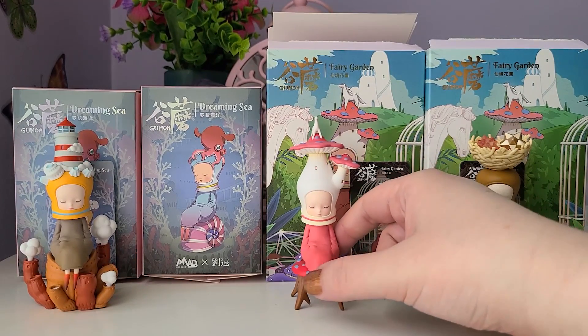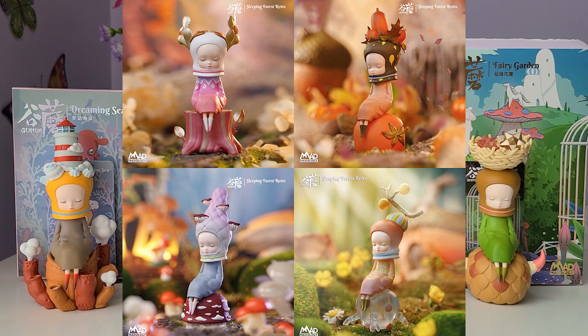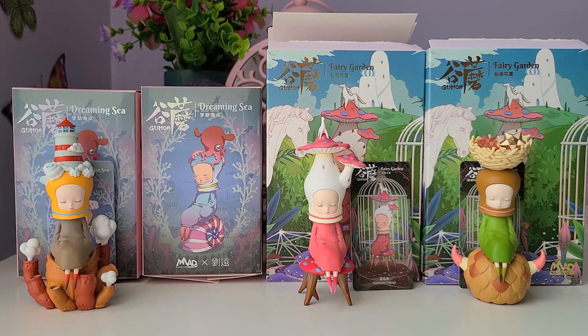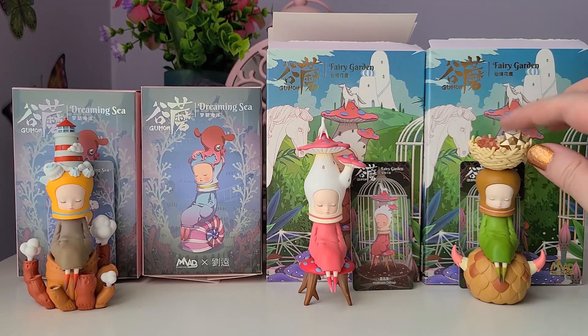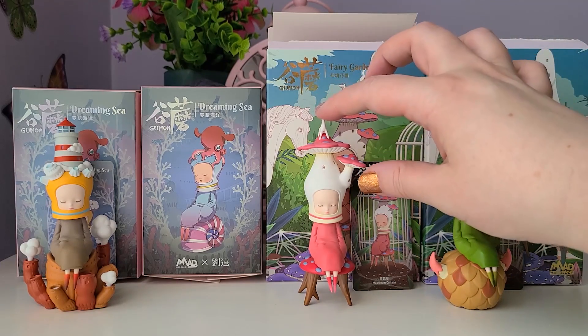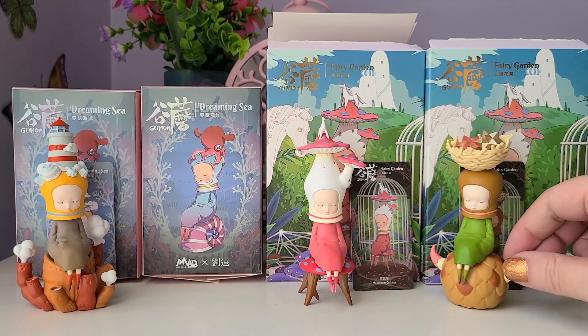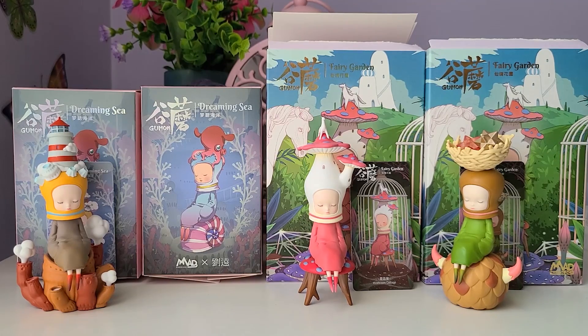How did you guys like this video and these figures? I love Gumon. I hope you enjoyed it — and I know for the new Gumon series coming out I'm just waiting to get a full case so I can do a full Gumon full-case unboxing. I'm so excited for it — that series looks amazing. Gumon is definitely one of my favorite characters; I love all of the series and find them really unique, and the quality is impeccable. I hope you guys enjoyed this video and I will see you next week for another unboxing. I hope you all have a good week!